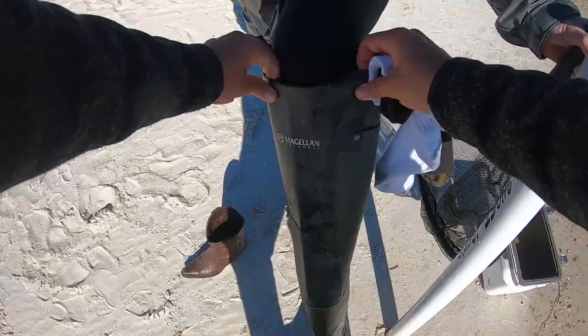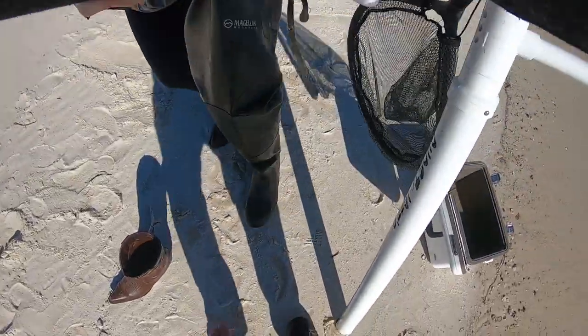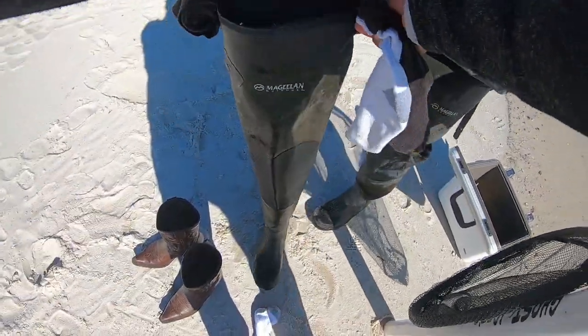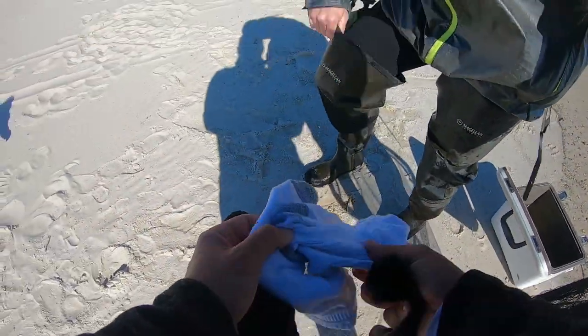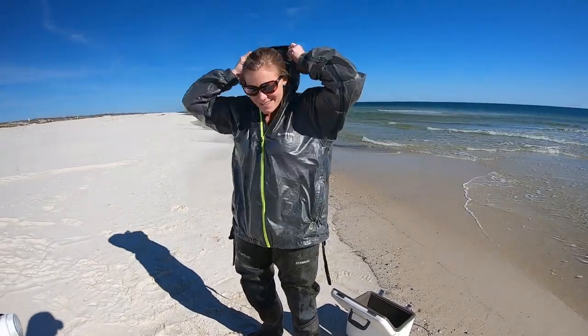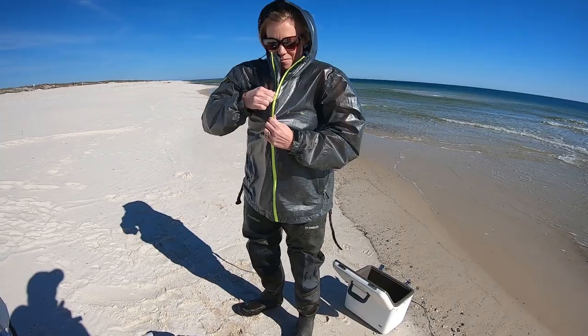Yeah, do you want to try? Courtney's going in. Get us some shrimp, honey.